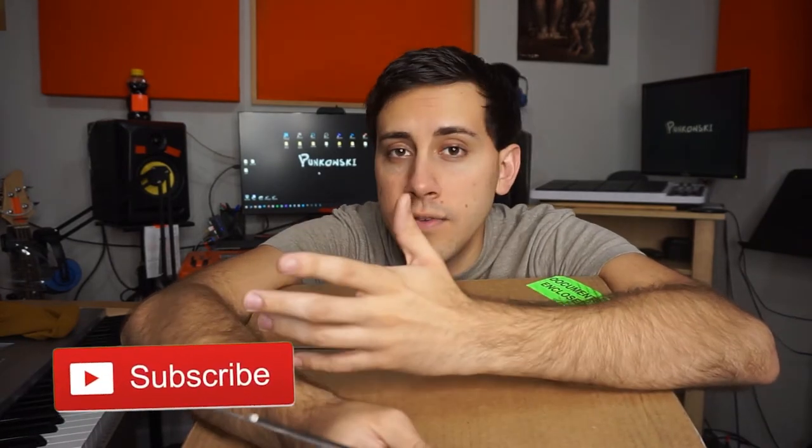We're almost at 100 followers — I've said that in a few videos now. If we get to 100, I'd be super stoked. So leave a comment, let me know why I'm cool or why I suck. Let's go ahead and open this.